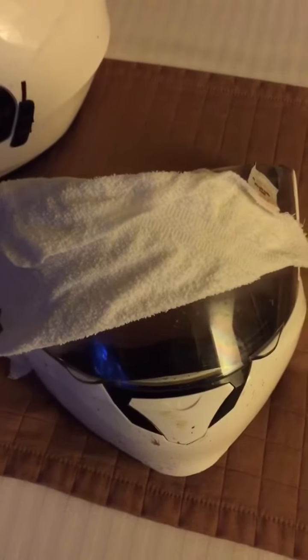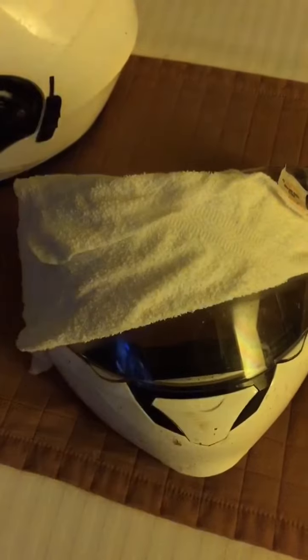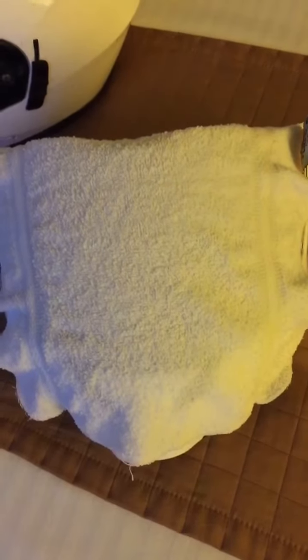If you have bugs on your windscreen or your face shield, this is what I do. I soak a towel, put it in the microwave for a minute, and kind of reconstitute the bugs. I just lay it on top of the face shield for about a minute or two, and that way the bugs come off easier without scratching your plastic.